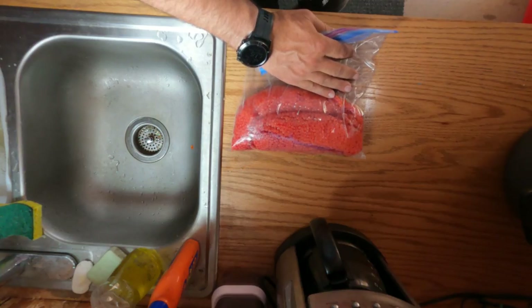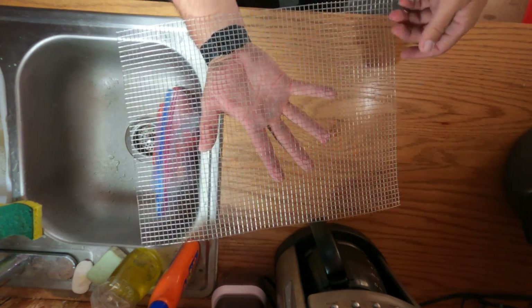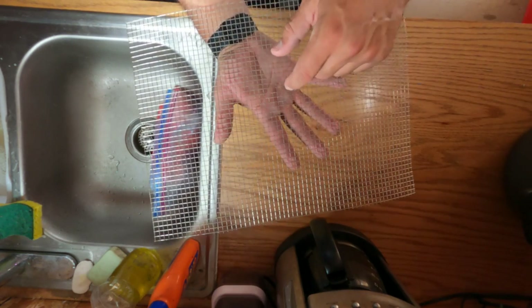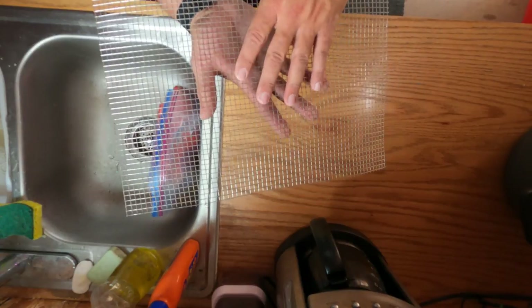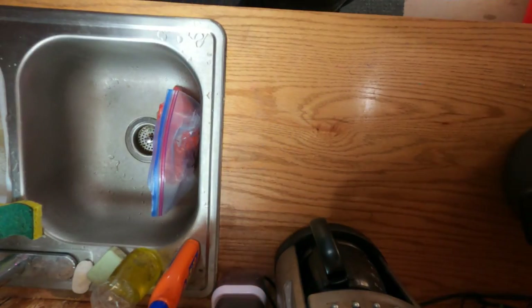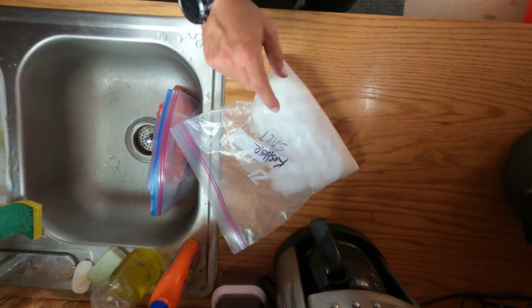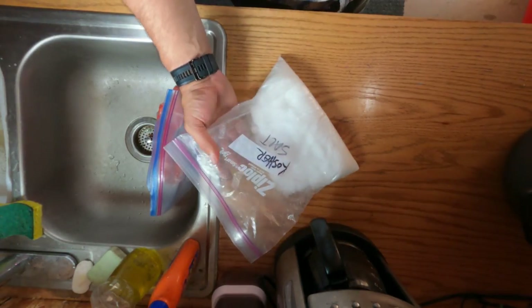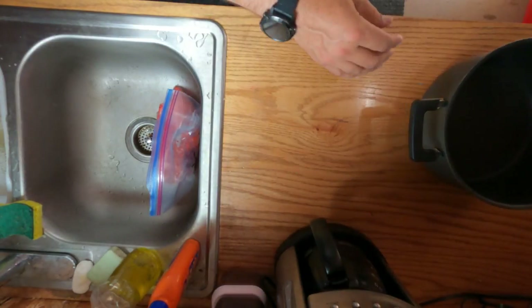So what you need in order to make your ikura, you've got to get those eggs off the skein. I have a quarter-inch hardware cloth here — this is stainless steel. Some folks don't use metal at all in this process; I've never had any issues. The other thing is kosher salt, so this doesn't have any iodine in it. And a bowl, or a pan, or a pot.